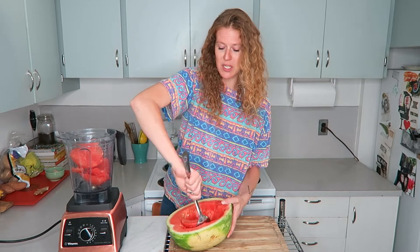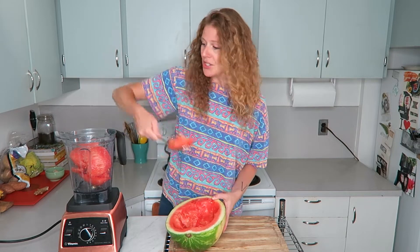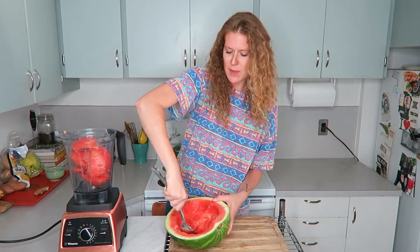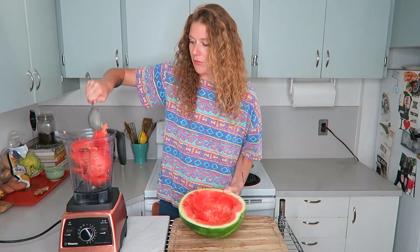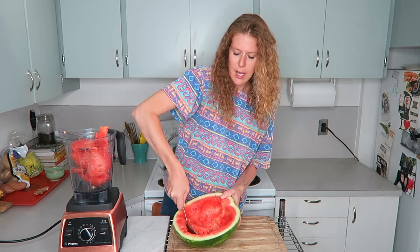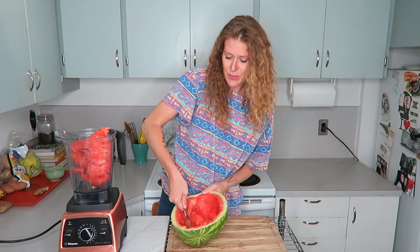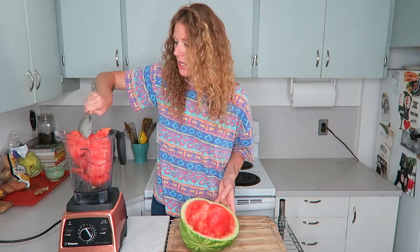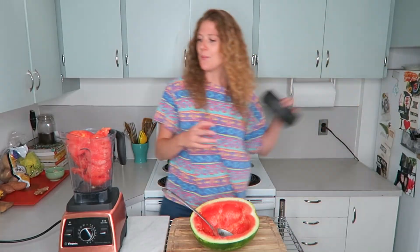You can use one of those small mini watermelons or half a big one — whatever you want. Scoop the flesh into your blender. I have a Vitamix so it's a high-speed blender, but watermelon is so soft and juicy that you shouldn't need a super high-speed blender. I did have to do it in batches though because it blends down quite a bit.